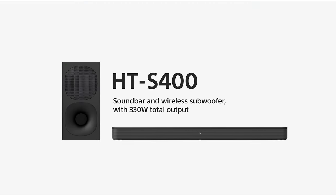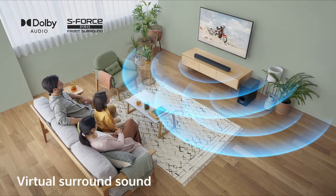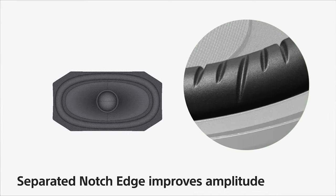The HT-S400 soundbar is one of Sony Electronics' latest innovations. The 2.1 channel S400 soundbar features powerful audio technology such as X-bound speakers and separated notch edge. With this technology you will enjoy wide-ranging sound with enhanced vocal clarity.